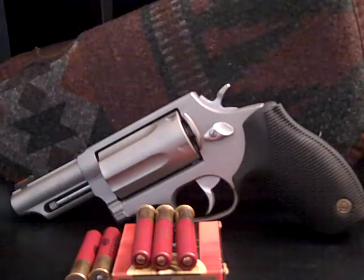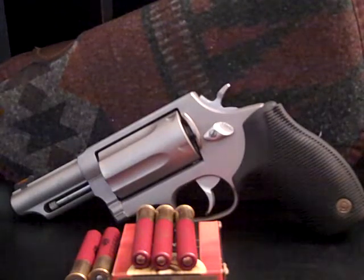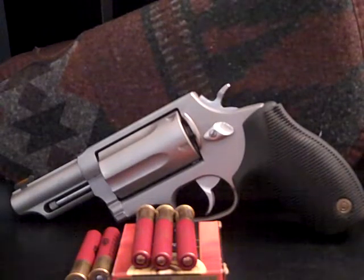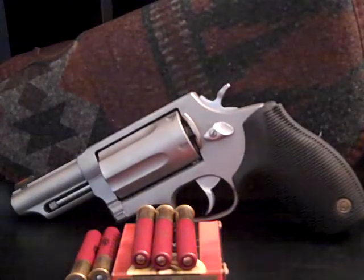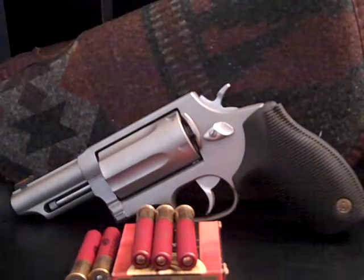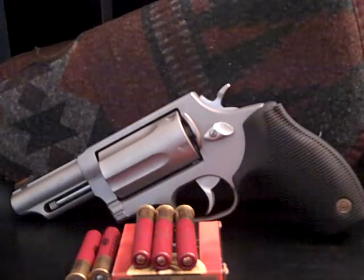Hello YouTube. This will be the absolute first gun review I have ever done on YouTube. I am not only a guitar guy — I'm a big gun guy. Actually, I was a gun guy before guitars were ever in the picture for me.